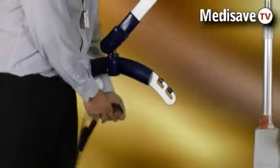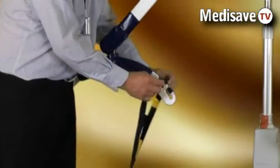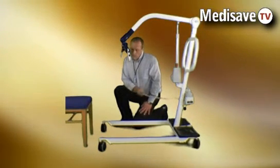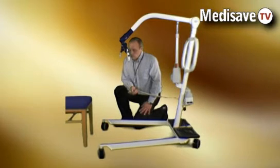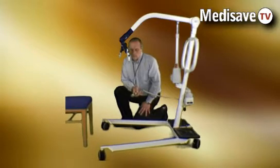The locomotor range of hoists uses slings with a loop type fixing which simply hook into the spreader bar. All locomotor hoists and standers feature electrically operated leg control, so to negotiate wide chairs or difficult access, the legs can be opened and closed.